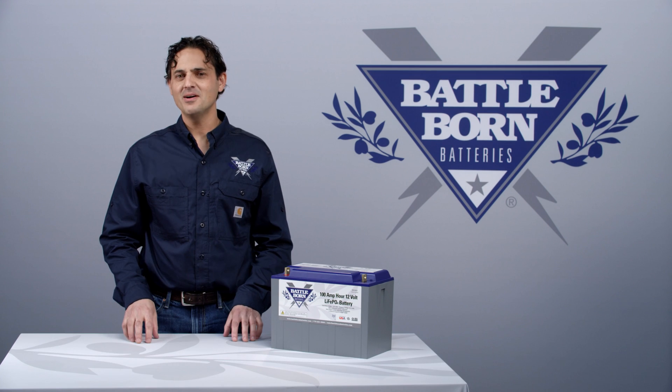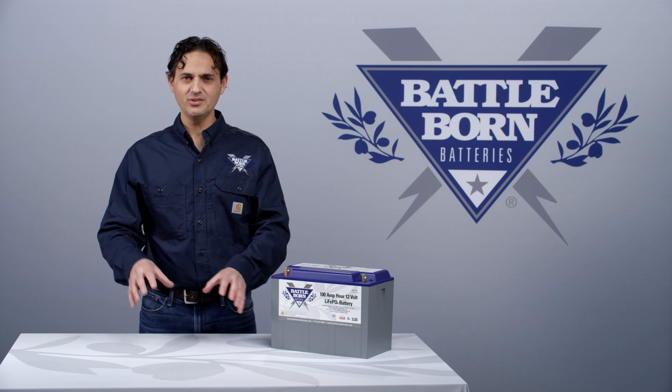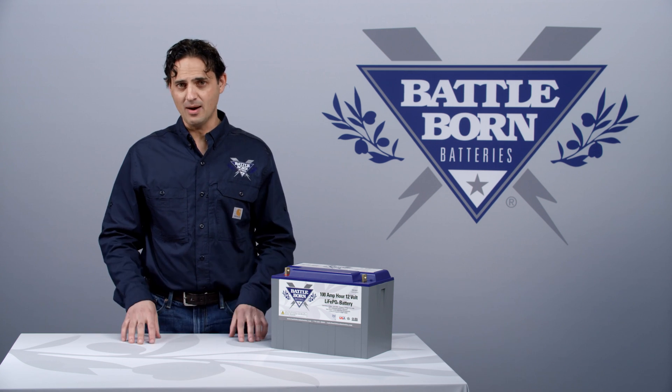Hi, this is Dennis, and I want to talk about: is it possible to take any system and replace your lead-acid battery and put in a Battle Born battery, and will it work properly?